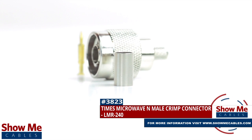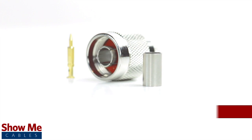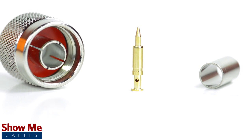Are you looking for a quick and easy DIY installation or repair for your coax cable? Our Times Microwave End-Mail Crimp Connector for LMR240 will provide a simple solution for your wiring needs. The three-piece connector consists of the connector housing, the pin, and the ferrule.